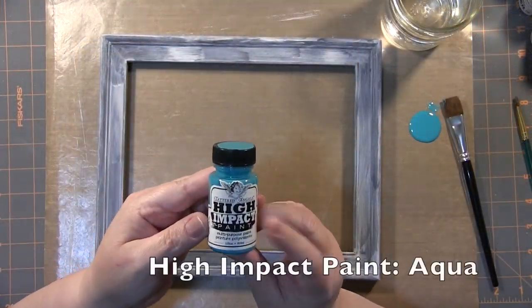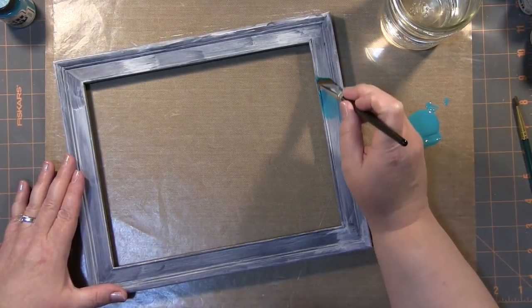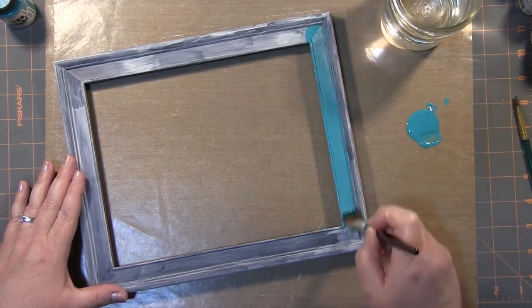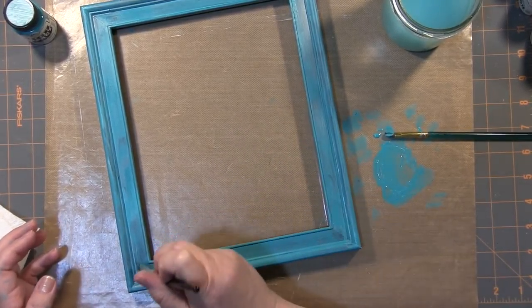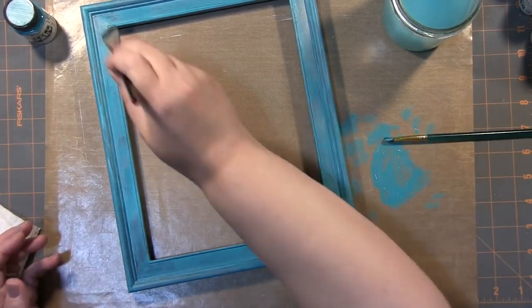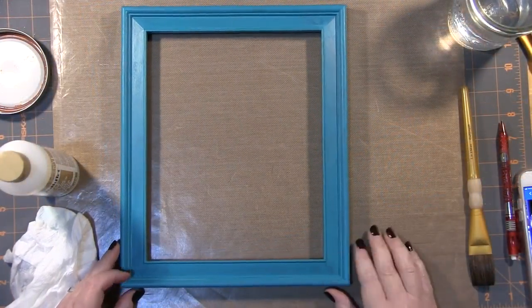I'm going to use Tattered Angels High Impact Paint in Aqua. As you can tell, this is a gorgeous color and it has quickly become my favorite color paint. I'm going to apply one layer and let it dry naturally overnight, then I came back and added a second layer, and it covered the black frame very well.